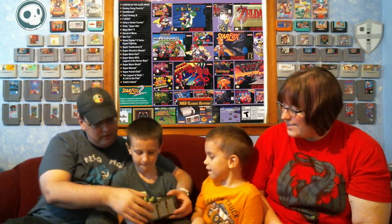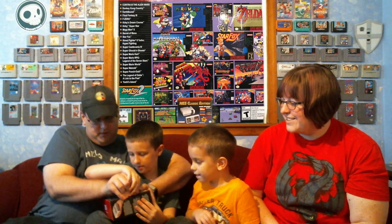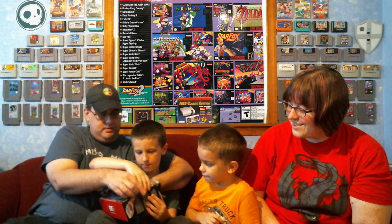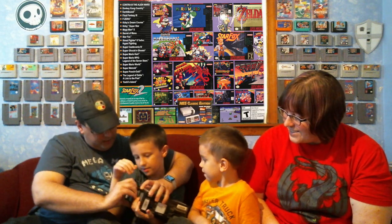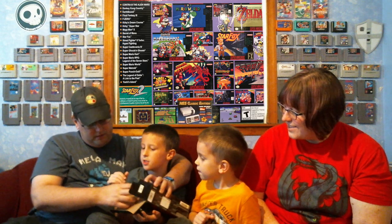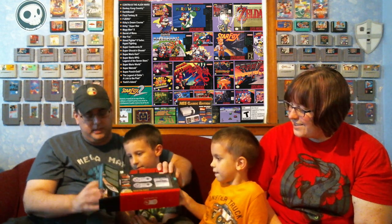Here we go guys, there's the box. You guys like the box? Okay, open it up. Yeah, we'll be able to play it later. All right, now we're gonna pull it out.